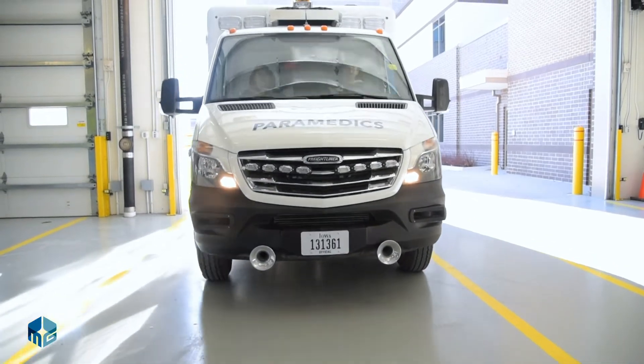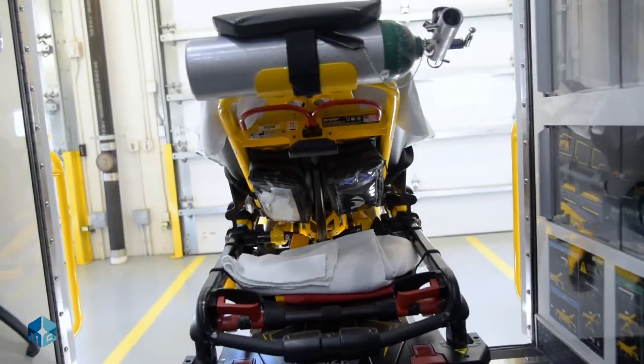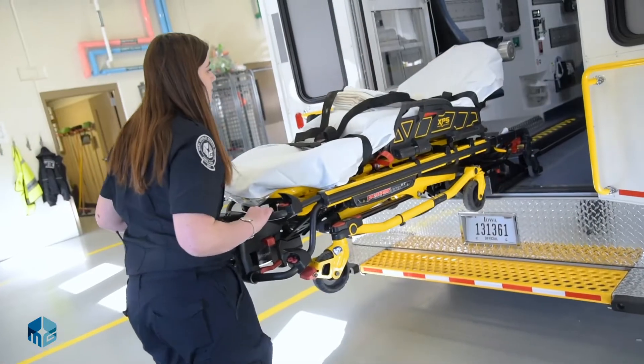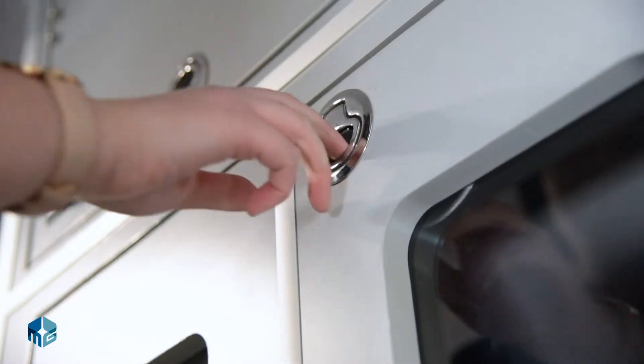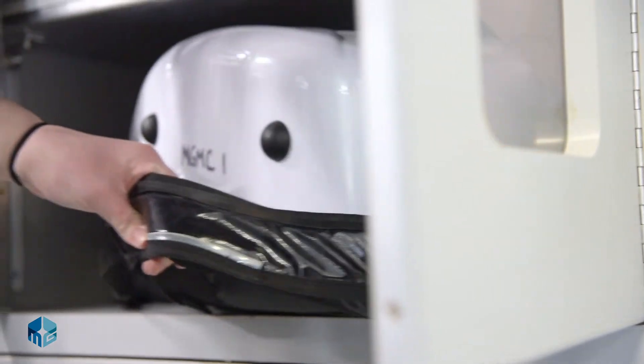A common injury among EMS is back injuries from lifting and moving patients. So we installed the Stryker power load system which allows us to lift and move the patient in and out of the ambulance without actually bearing any of the weight ourselves. The system allows us to pull the cot in and out simply by using one hand, then lowering it to the ground, minimizing the amount of weight we actually have to lift as providers.